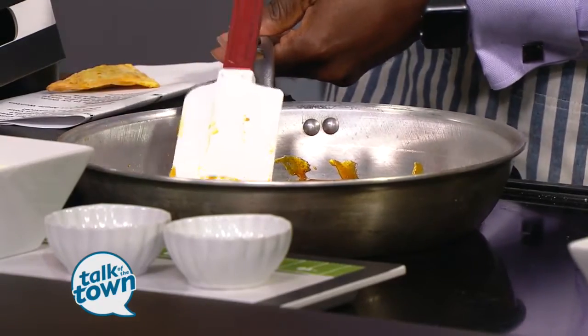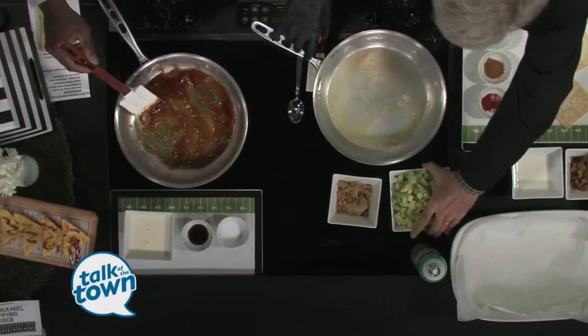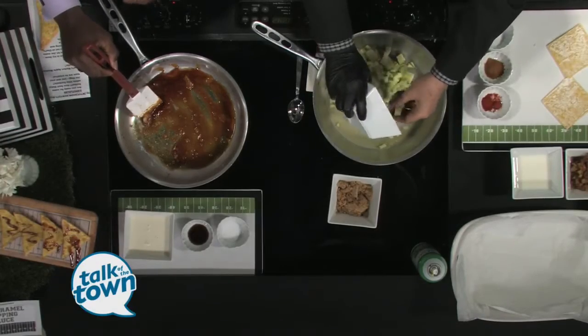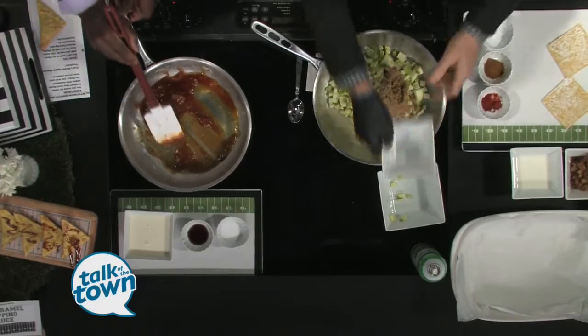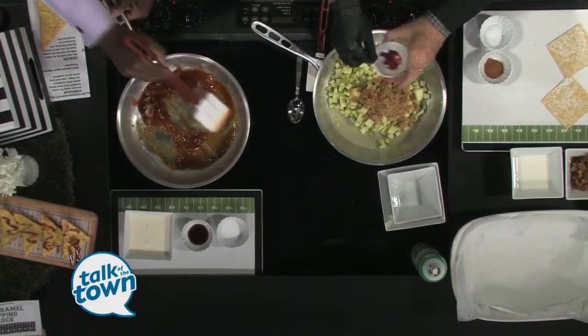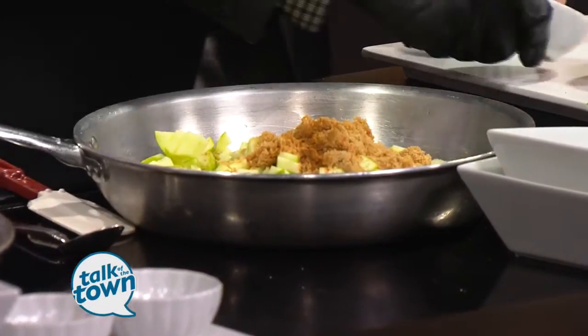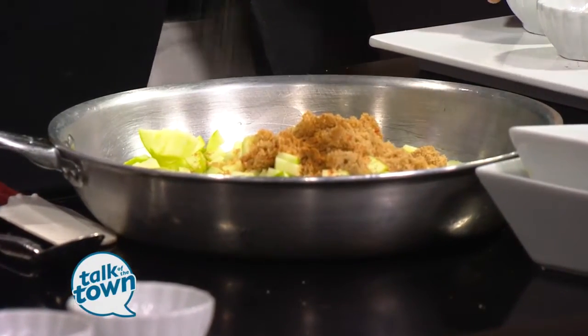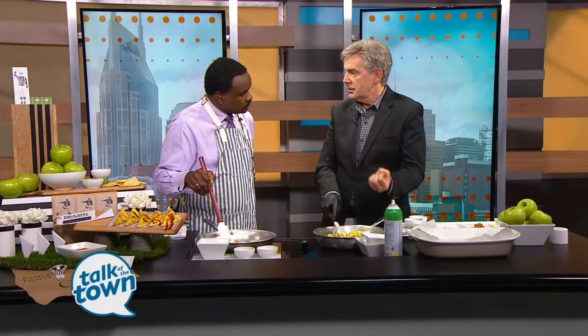I'm going to do the apple filling. To do that, we've started with a couple of tablespoons of butter that we've melted in this pan. Then we're going to add three small apples that we've cut — I like to use the green apples. Then we're going to add six tablespoons of brown sugar. I like a little pinch of cayenne on top of that. We've got a teaspoon of cinnamon and then a pinch of salt. We're just going to let that sauté. This is going to sauté for probably only two minutes — you don't want the apples to get too mushy, but you want to cut them kind of small because when we put them in the wontons, they need to be a little bit smaller.